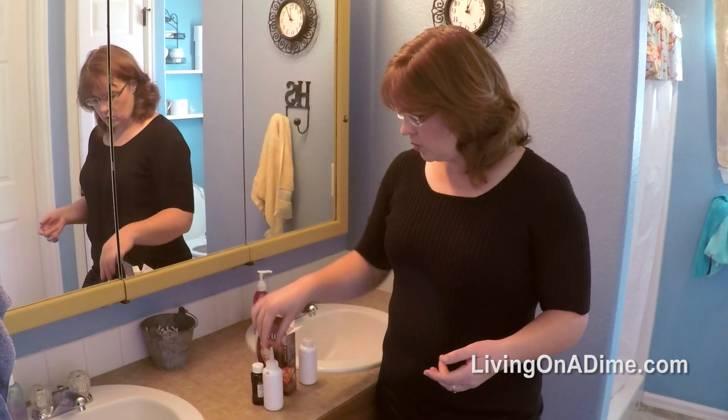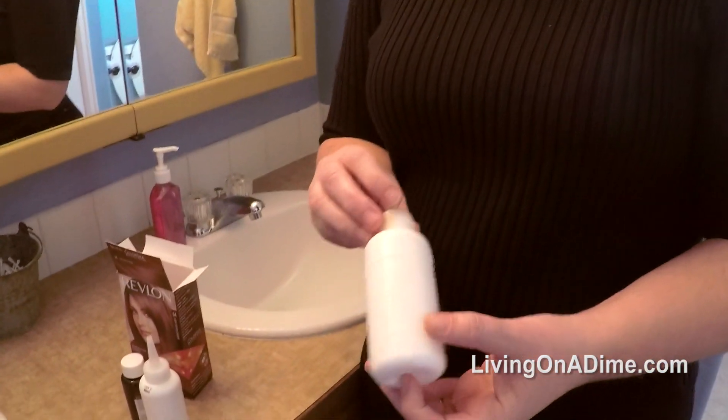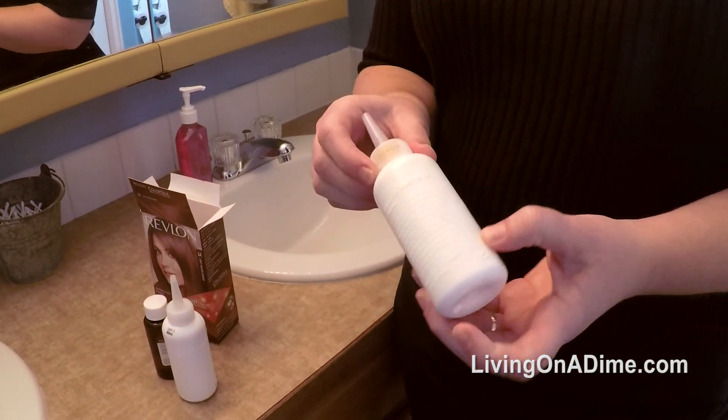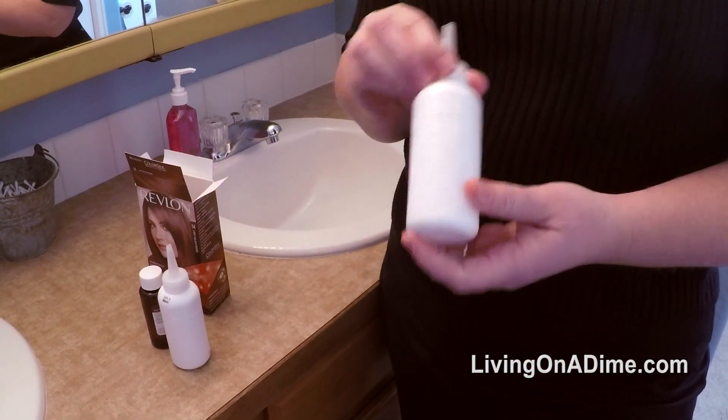Mom's been doing this for years so I decided to try it and it works really good. What you do is keep a bottle from before and just rinse it out. I just rinsed it out with a little soap and water, let it dry, and keep it.